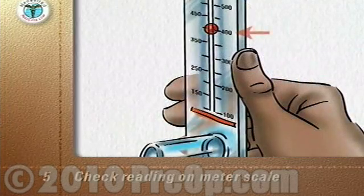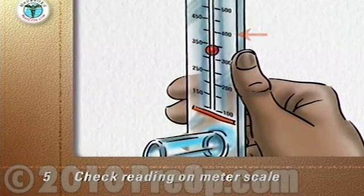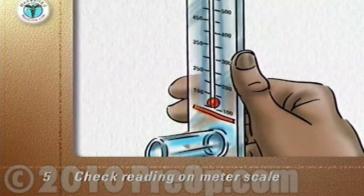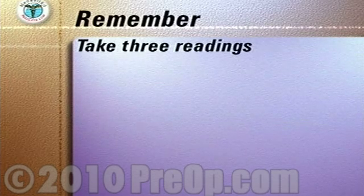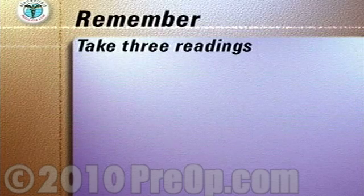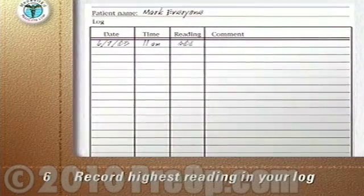Check the reading on the meter scale — in this case 400 liters per minute — and write it down. Move the marker back to zero. Repeat the entire routine two more times for a total of three times. The three readings you get should be close together.